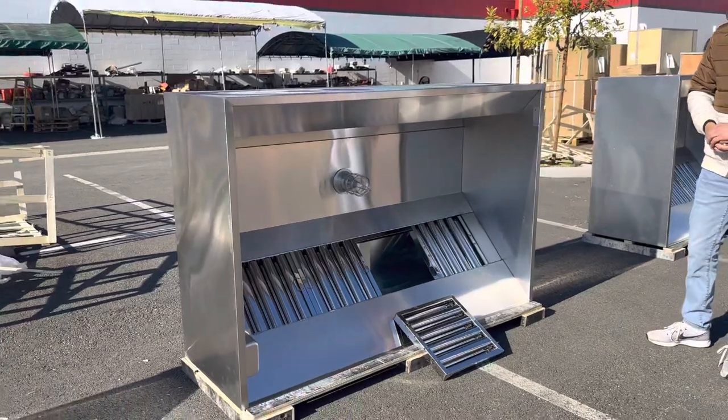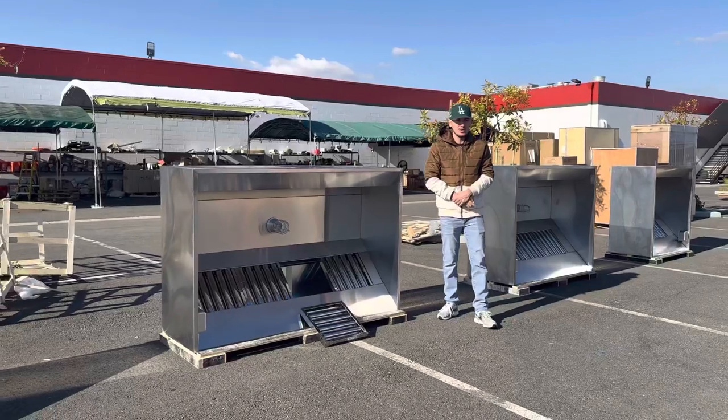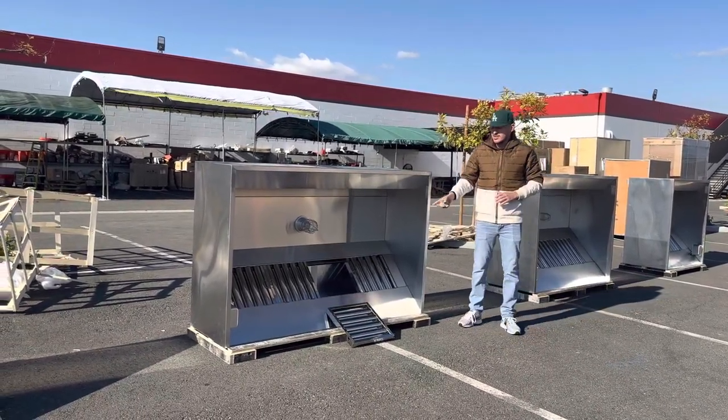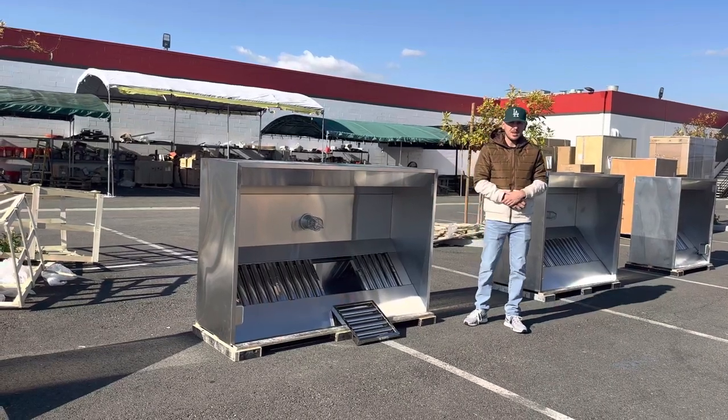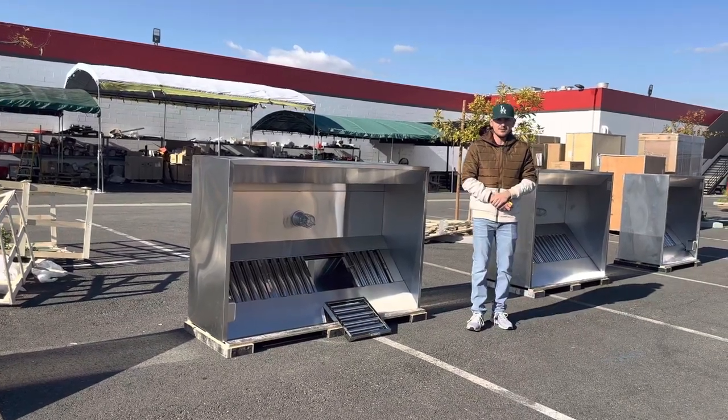As mentioned, this is a six foot restaurant use hood, NSF certified. If you're interested in one of these hoods, go on our website, coolerdepotusa.com — we'll update more information on the website including the price for this exact size. If you have any questions you can also give us a call and we'll help you out. Thanks for watching.